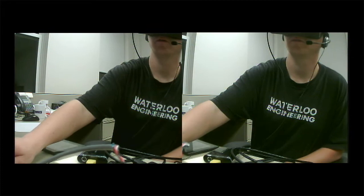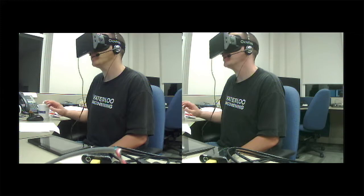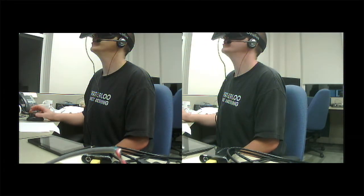We'll keep you posted on further developments and further updates, but for now — 3D Cam FPV is supported.